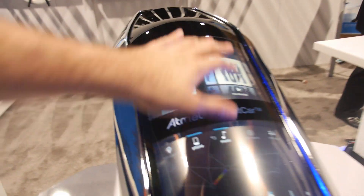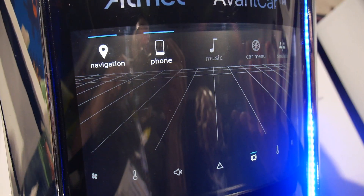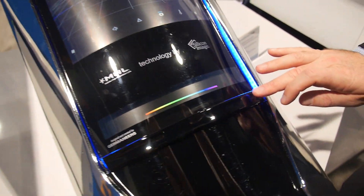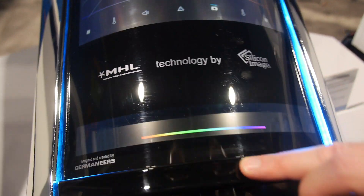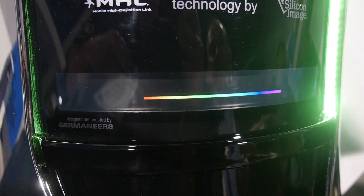There's also stuff going on up here — using Qtouch and MaxTouch on a curved display. Here we have our LED lighting. Many vehicles in the future will want to be able to personalize the colors. You can see it's going from blue to green to yellow, and I can pick any color I want along the spectrum depending on who the user is.